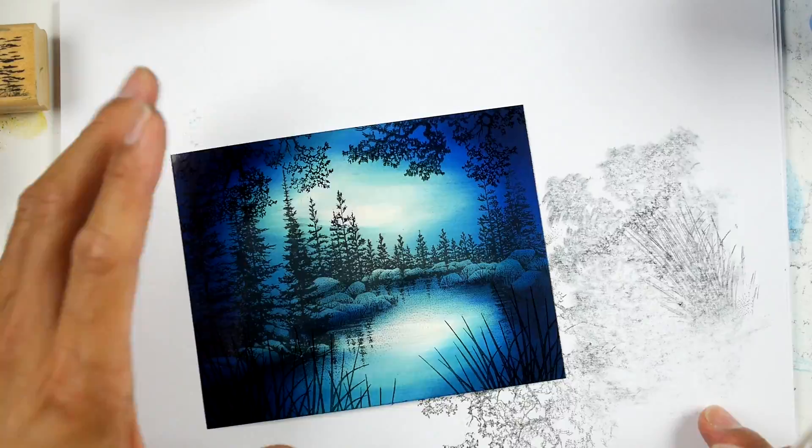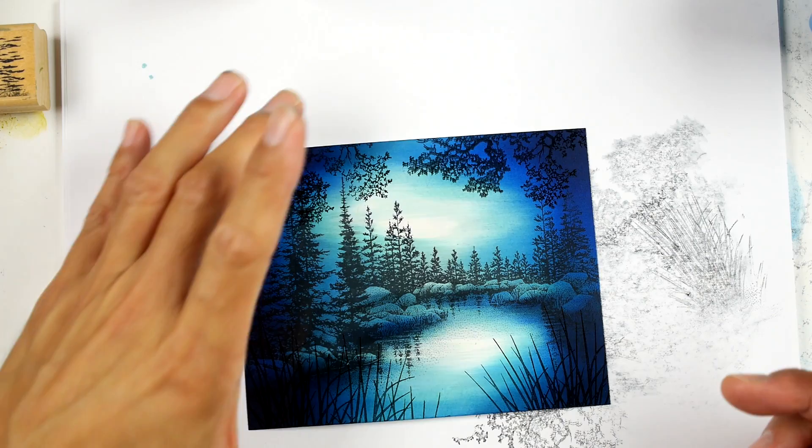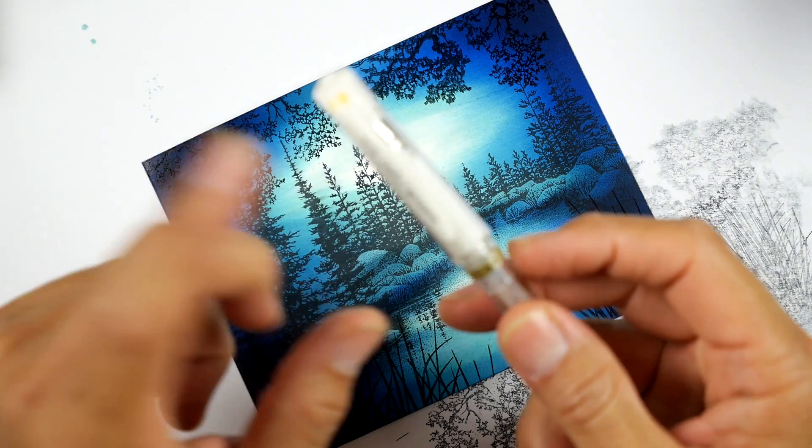So what's going to change this scene from something of an everyday twilight type of thing into a wintry type of look? These white gel pens are really fantastic. This one happens to be a Uniball Signo pen.